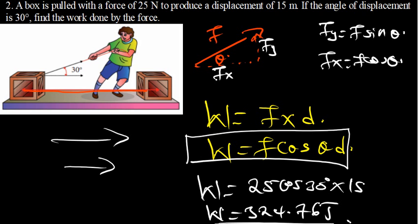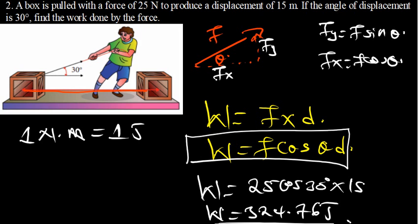The SI unit for work is joules. We can do dimensional analysis: work is force times distance, force is in newtons, distance is in meters, meaning 1 newton-meter equals 1 joule. So that is it for this question.